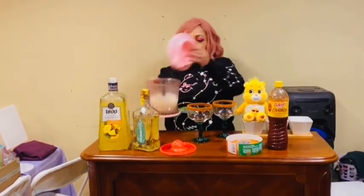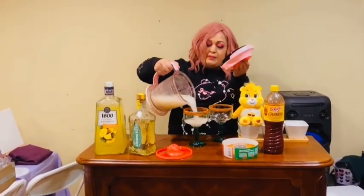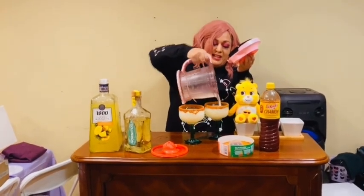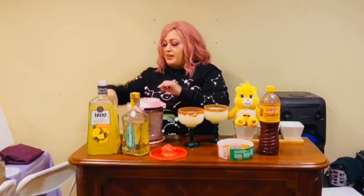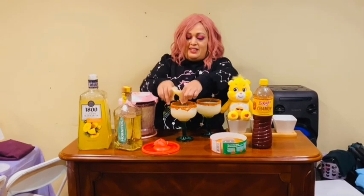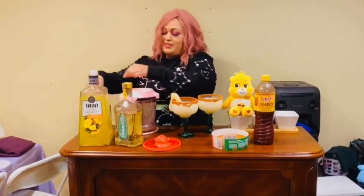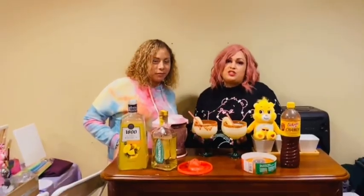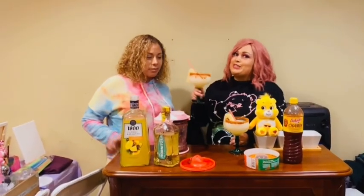And then we're gonna put the margarita mix inside. We're putting that in, and let me prepare it — here we go, here we go. Hope you guys like it! This drink is to share, and we're gonna share it to see how it tastes.